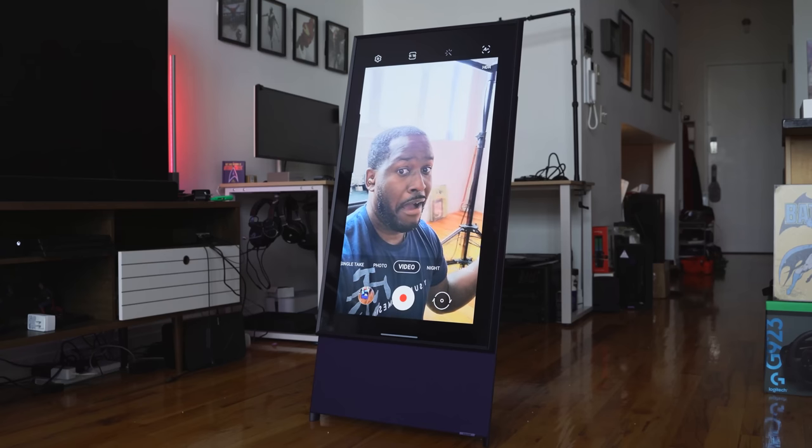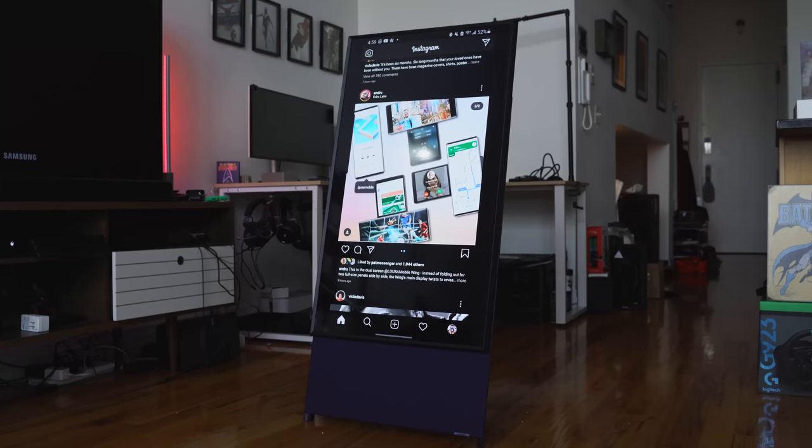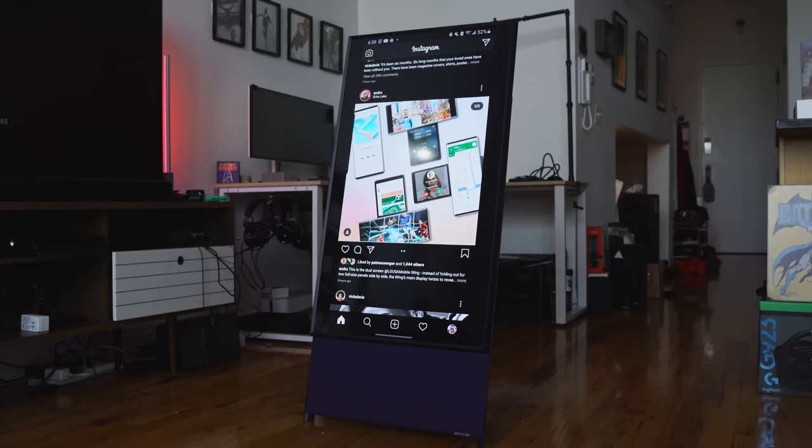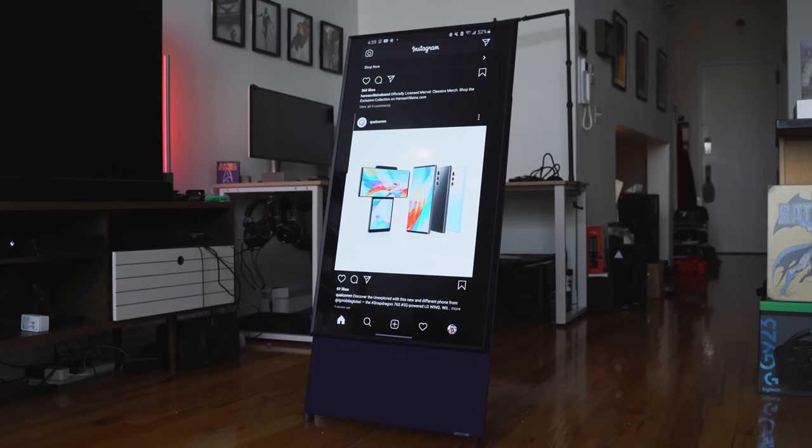The one thing I wish Samsung had added was a pop-up camera — something you can use for video calls, especially in this day and age where we're doing a lot of Zoom calls and video calls to family. Also, using it as a mirror would be nice — you could use it as a self-styling mirror with some AR functionality. Those are the kinds of features I would have loved to see on this TV set to take it beyond just being a TV.